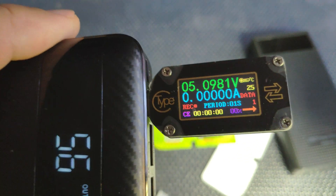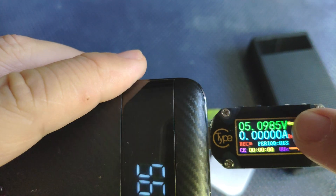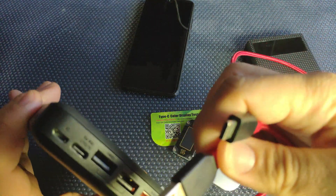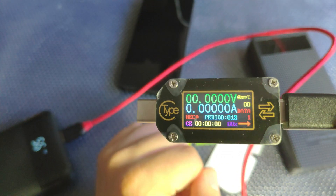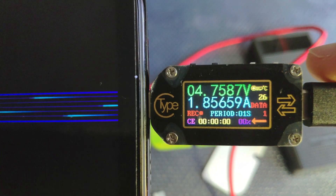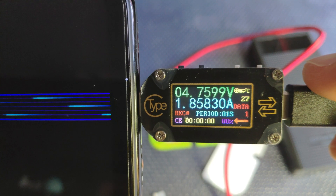It will work in both ways and show you the working direction. If I connect it to this power bank it boots right away — you see this arrow here indicating the output direction — and it shows the voltage from the power bank. If I connect it to a mobile phone, I reverse it, connecting the power cable to the USB power bank and then to the device, and it shows the power going in that direction. Connecting my mobile phone, it starts to measure current — it's now delivering 1.85 amps charging my mobile phone.